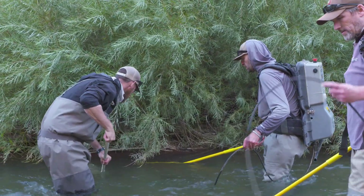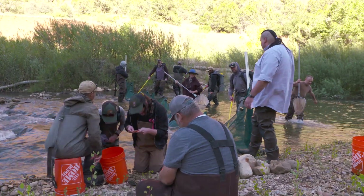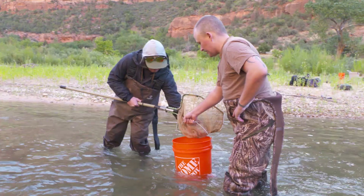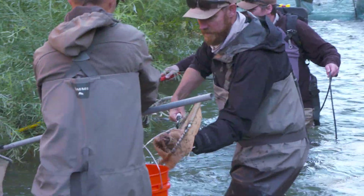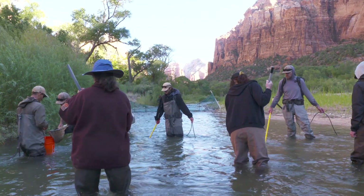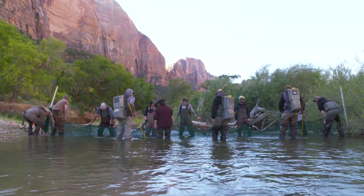By wading in the water, catching the fish, and counting and measuring them, we can look back at 31 years of data we've collected and see that today, things are looking good. The small pocket we did today looks like it's healthy and the fish are doing well. And that's thanks to collaboration — going through what some may call a shocking process, year after year, checking on these tiny fish to look at a much larger picture. All of this work couldn't have happened without the Virgin River Program bringing us all together.